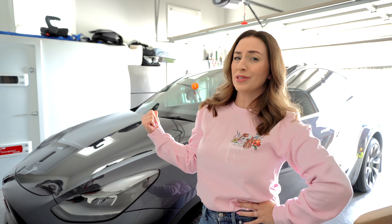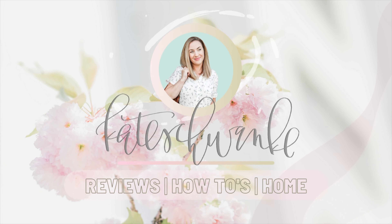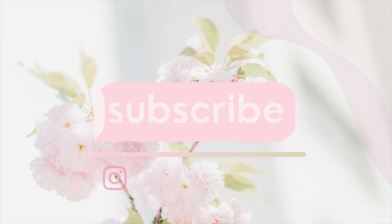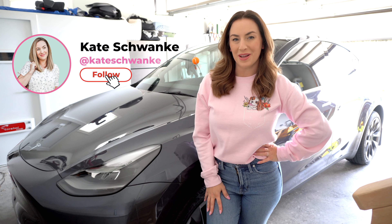Are your Tesla Model Y second row seat belt straps driving you crazy? Let's fix that. Hey everyone, I'm Kate Schwenke and welcome back to my channel for another fun Tesla video.